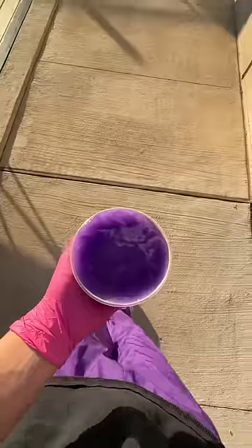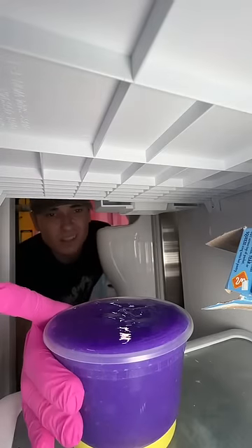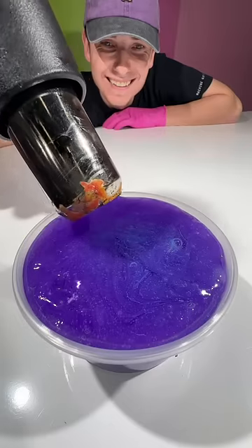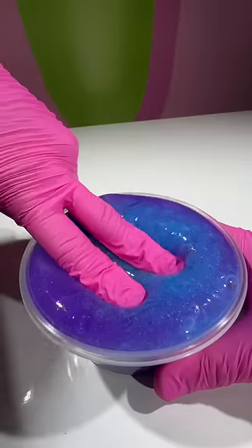To test this, I brought it outside where the temperature was 69 degrees — no color change. I put it in the freezer where it was 28 degrees — no color change either. Finally, I tried the heat gun and that changed the color of my slime. I couldn't believe it actually worked.